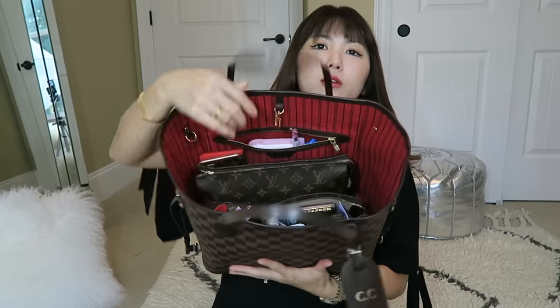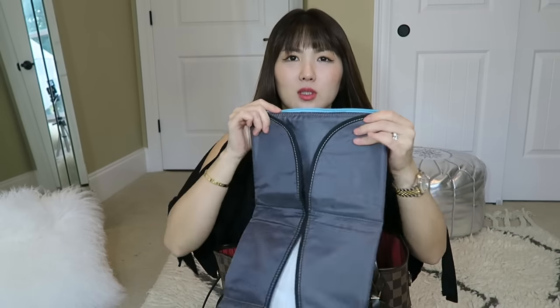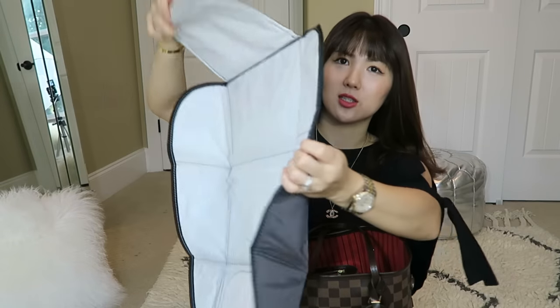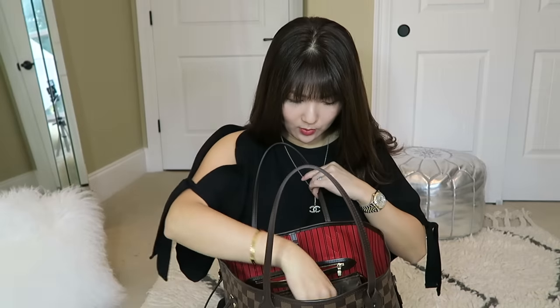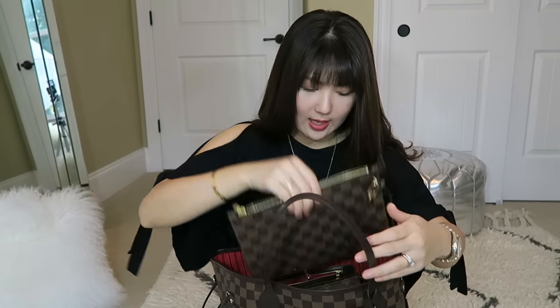In the front pocket area, I have a changing pad. It's just a little padded mat I can put wherever I am — if I'm at somebody's house so it doesn't get messy. It's pretty compact. And I have baby wipes, of course. I love these Honest Company wipes in the travel size.